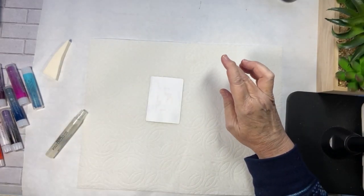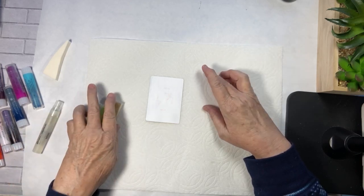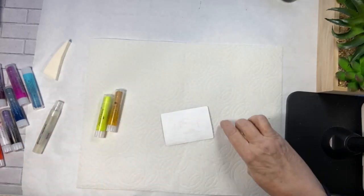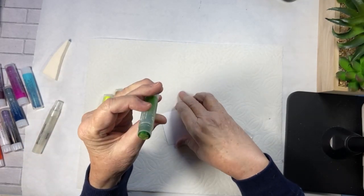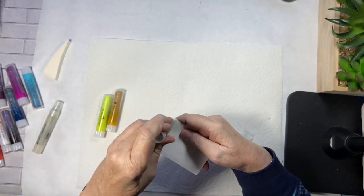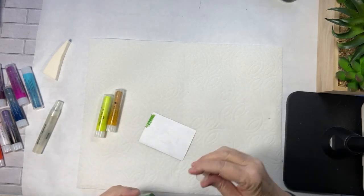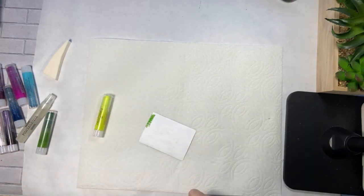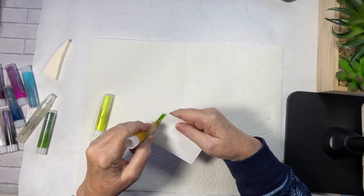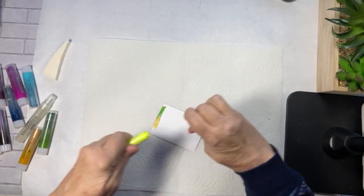So I think for our first three colors, we are going to go with these. And in order to get the streaks, I am just going to put some gelatos — look at that, isn't that pretty? Just going to put some up here at the top, and we're going to spritz it with water and see what we get. I'm keeping my fingers crossed that this is going to work. What a pretty neon color.